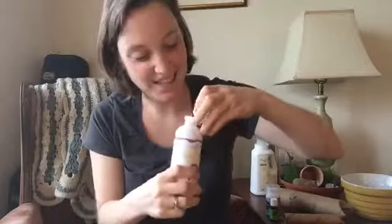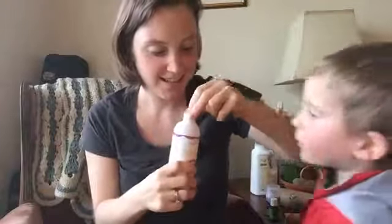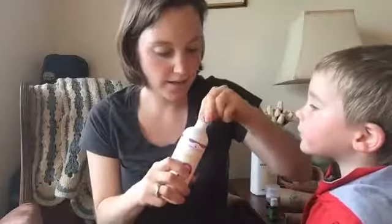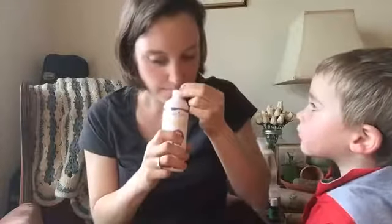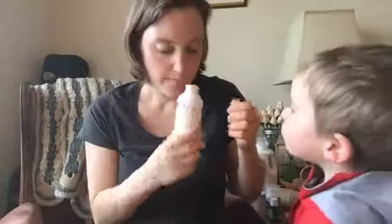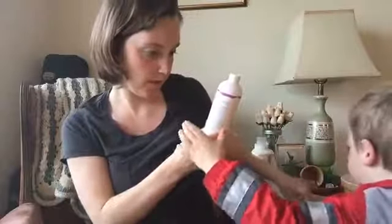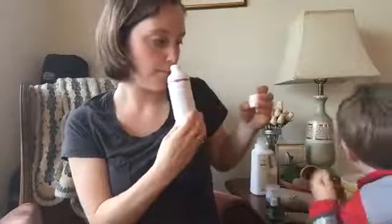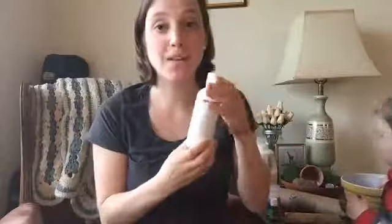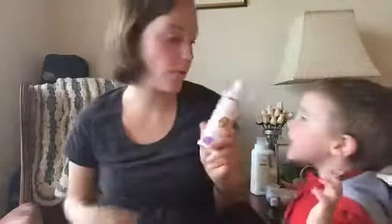I'm just going to smell it. What does it smell like? Let's see if there's a little seal on it — there is, of course. Mmm, it's very light, kind of like orangey. Tangerine and lemon — yeah, tangerine and lemon. It's really, really nice. So I'm excited and I do think this will last us quite a while.